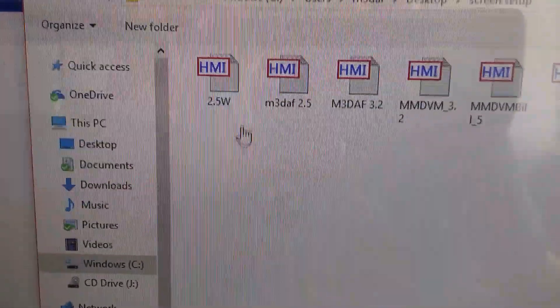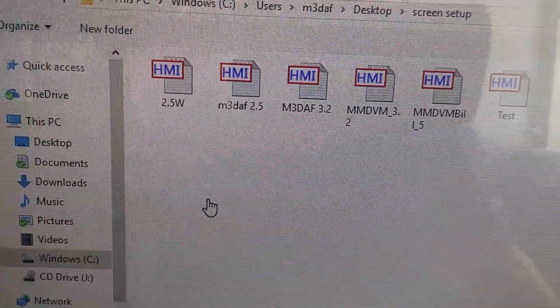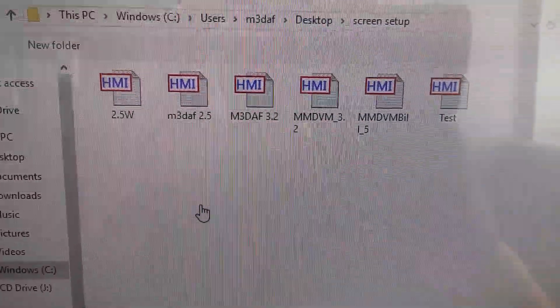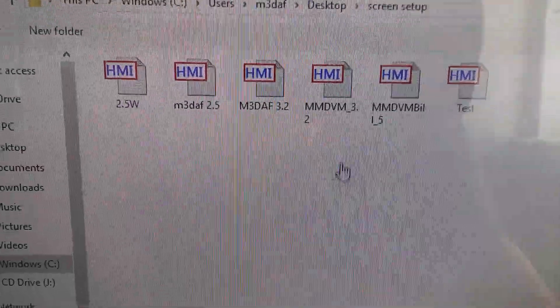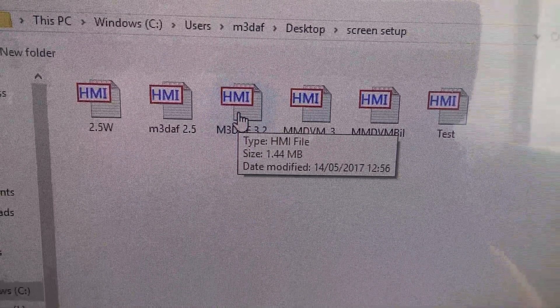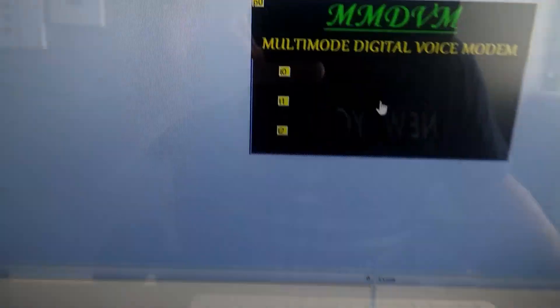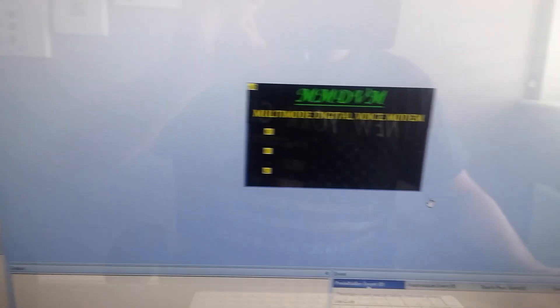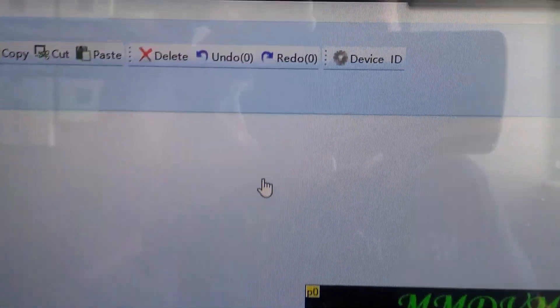Scroll to the file that I sent you. Mine is a 3.2, so you're going to click on the 2.5 — the file that I sent you. Click on it and you should get this screen to open up.